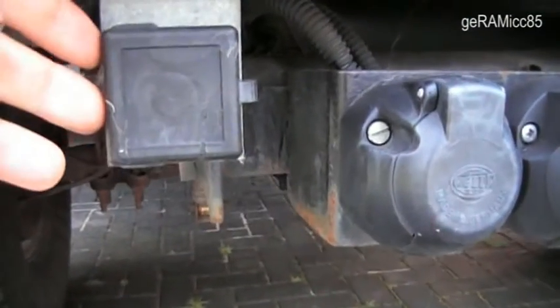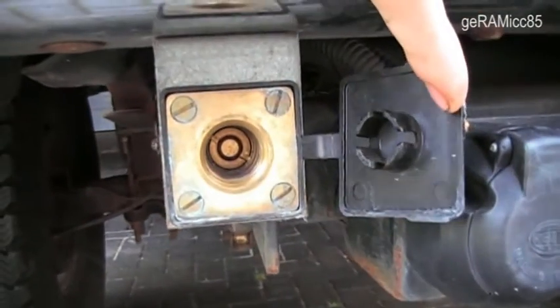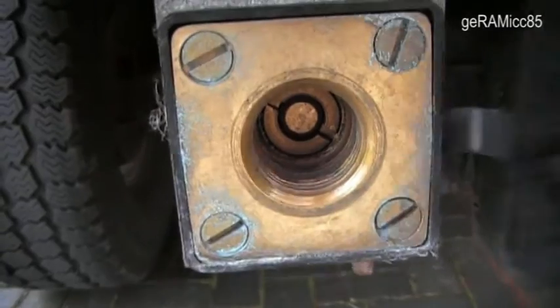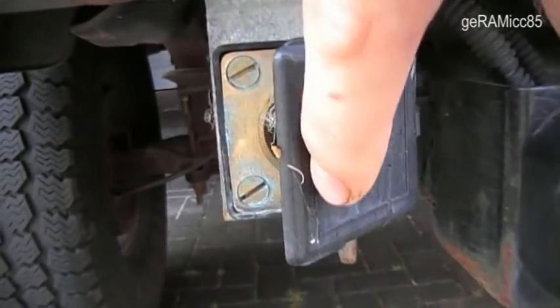Starting off with the plug to get the gas at the gas station. You wind the adapter on and then you can fill up the tank.